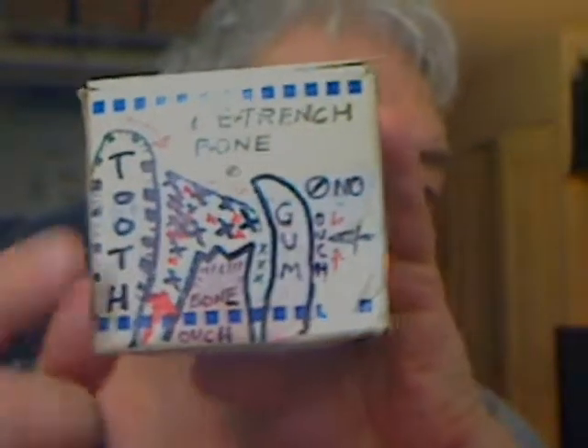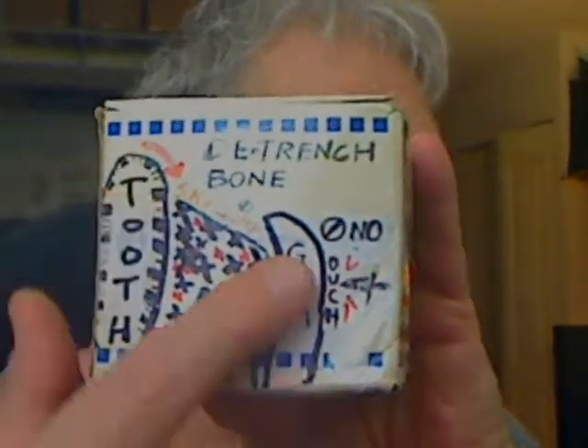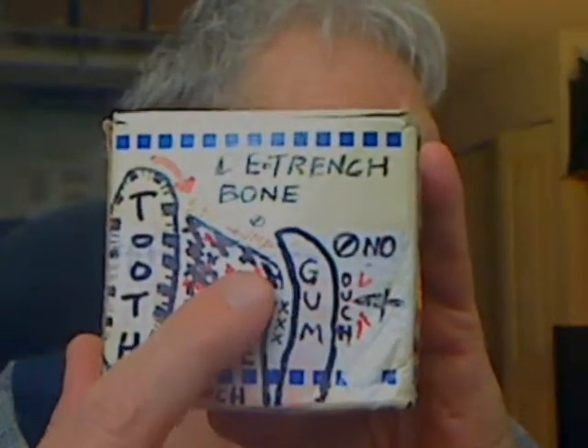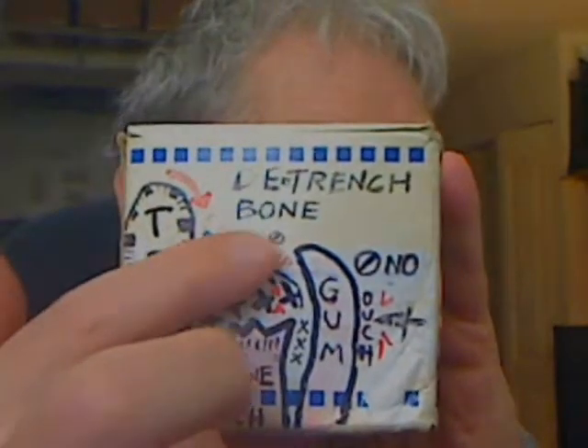If you look at this diagram, what tends to happen is that the gum clings to the calculus, and when you come down with the instrument it just kind of bounces off. So you never actually get down to the infection.